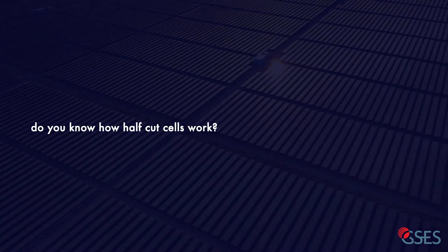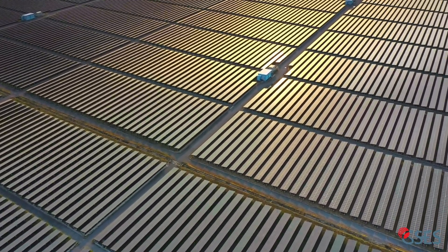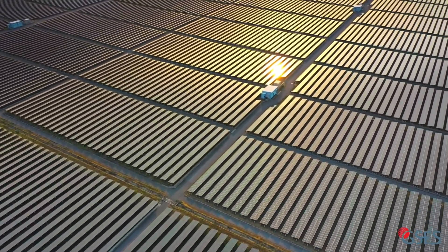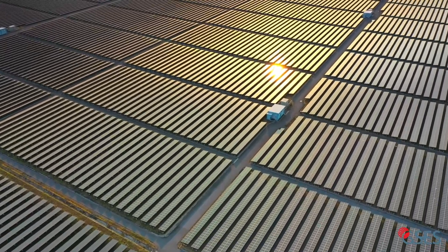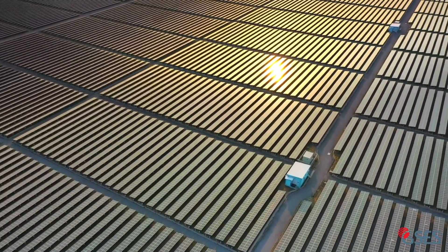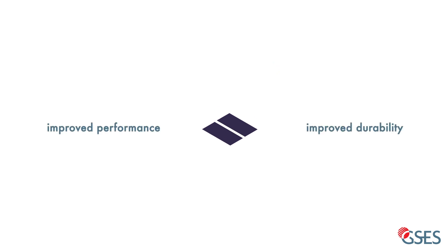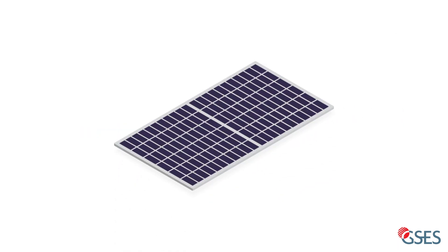Do you know how half-cut cells work in shaded conditions? As the photovoltaic industry develops, new and exciting technology is introduced. One of the developments that has seen a recent increase in market share are half-cut cell modules. These modules make use of namesake cells that are cut in half to improve performance and durability. Half-cut cell modules have quite a few advantages over their standard 60 and 72 cell counterparts.